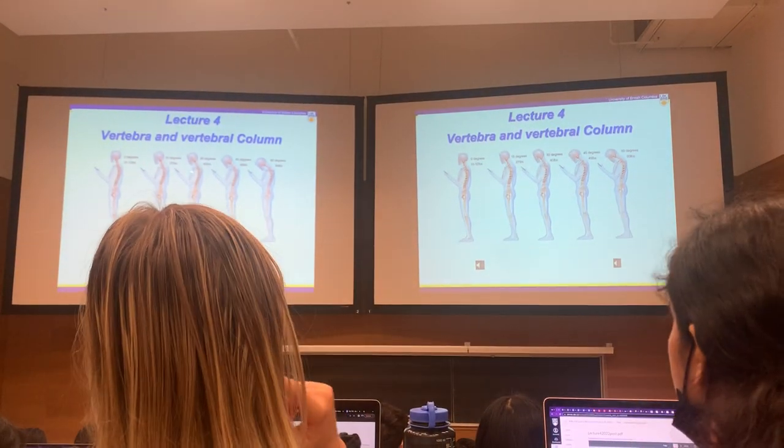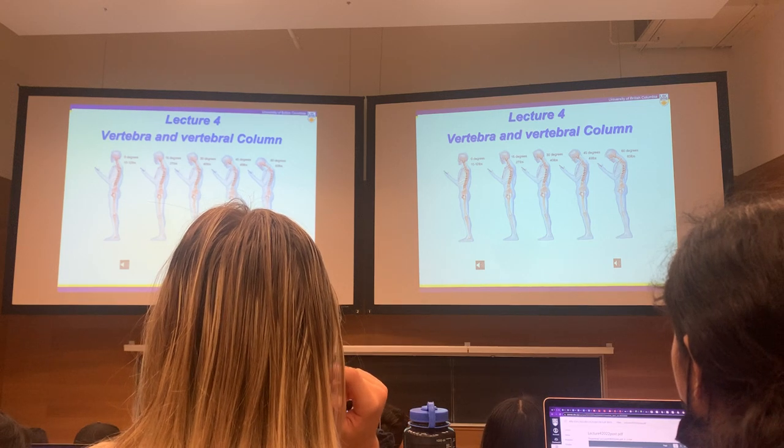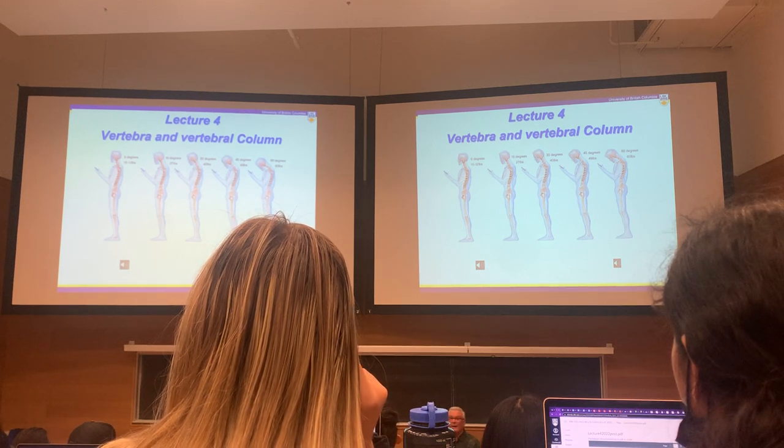As you increase the angle, you can see the poundage going up until finally at a 60 degree angle, you've got about 60 pounds of weight bearing down on that vertebral bone. So head position is pretty important, even with your average head.